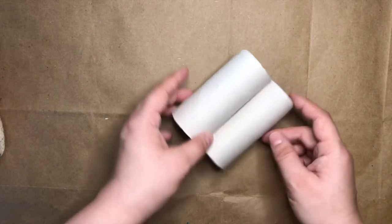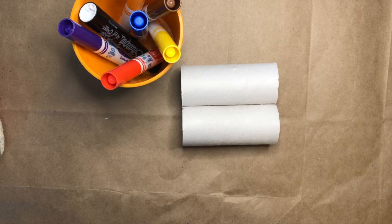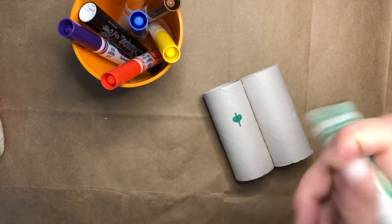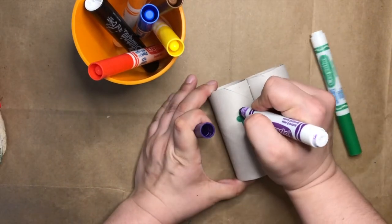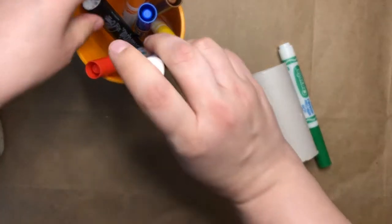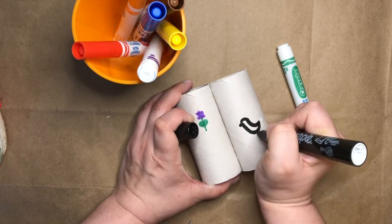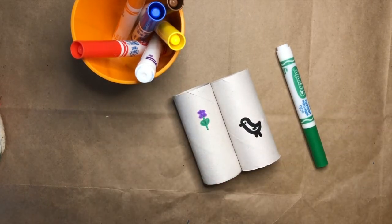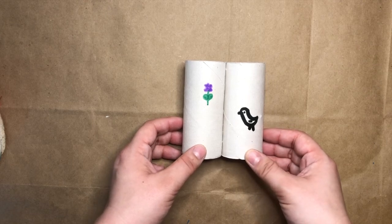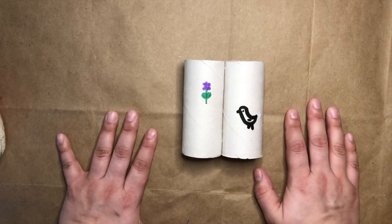Next is one of my favorite parts. I'm going to use my markers and decorate my toilet paper tube roll. I think I'm going to decorate it with some things that I hope to see outside. What are some things that you might want to see outside with your toilet paper tube roll binoculars? I think one of the things that I would like to see is a bird, so I'll draw a little bird on here too. Once I'm happy with all of the decorations, I can move on to the next step. You can cover your whole set of binoculars with all sorts of fun things.